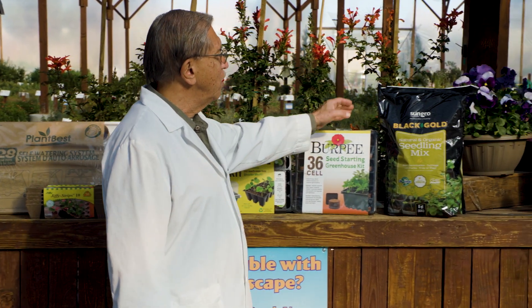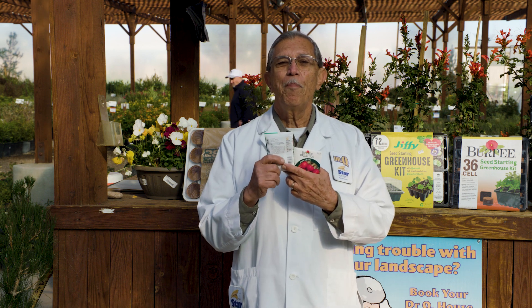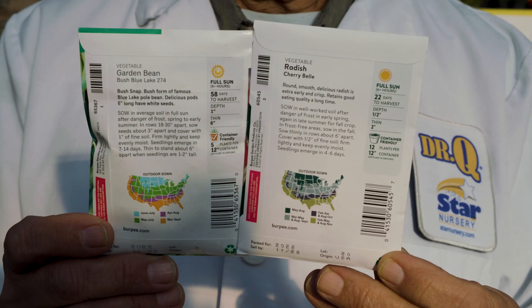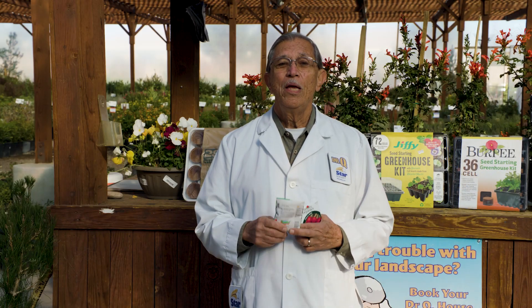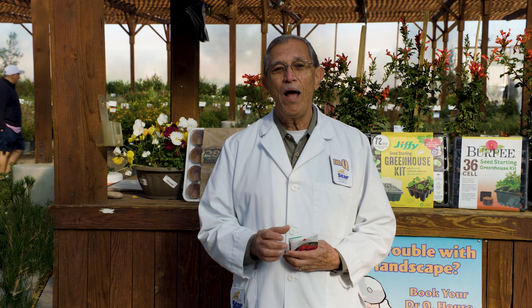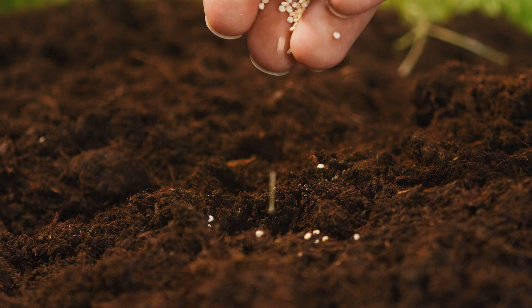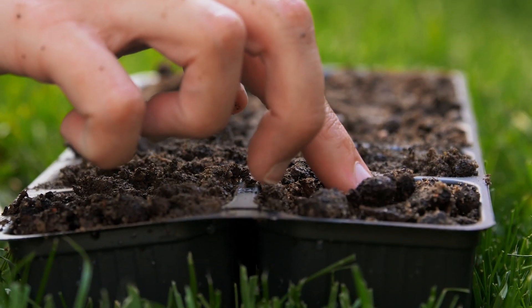Just make sure that the soil you use is specifically made for starting seeds. Once the containers are filled with soil, check the back of your seed packets for the proper planting depth. Be careful not to plant them too much deeper than the instructions suggest. The general rule of thumb is to plant them two to three times as deep as a seed is wide. Tiny seeds should be barely covered by the soil mix, while larger seeds like beans should be sown about an inch deep.